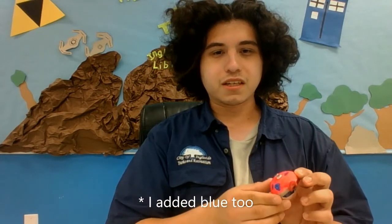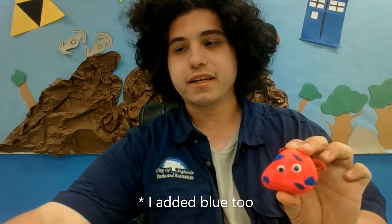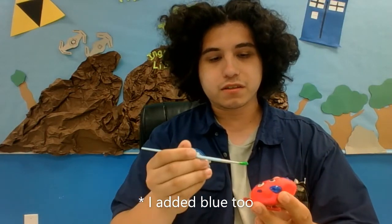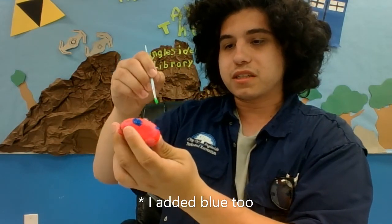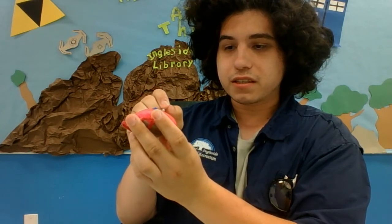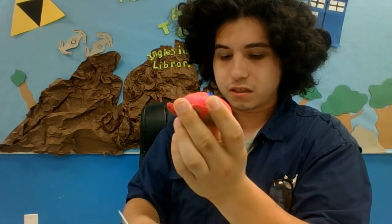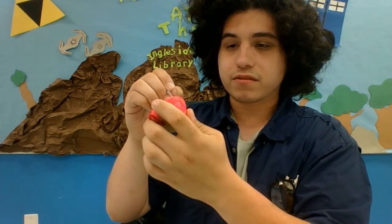So, I've given the blue a little bit of time to dry. I'm going to go ahead and get another paint brush and dip it into the green, and I am going to use the green to paint a design on it. You don't need to just paint something one color — you can give it a design if you want to.